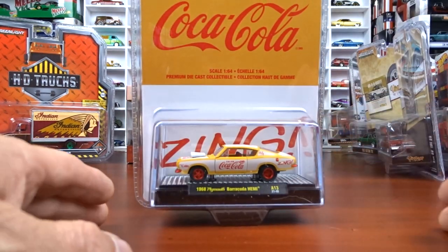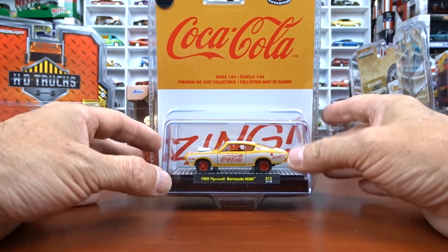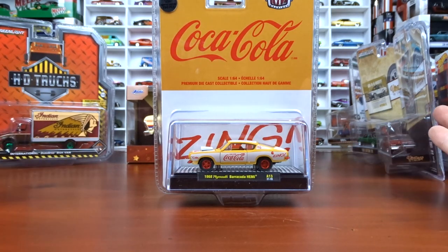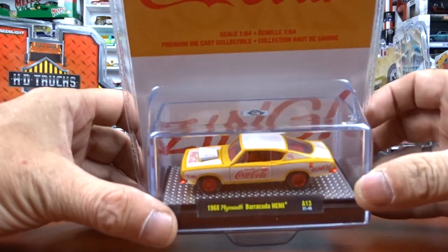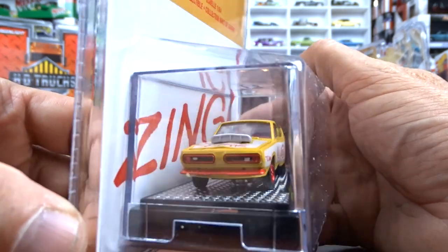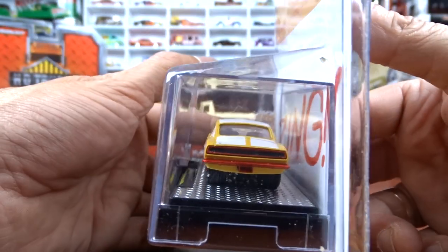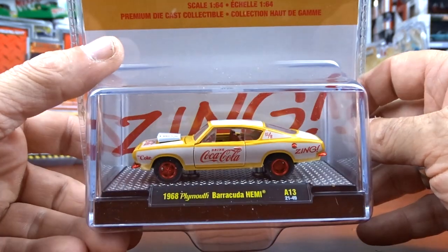We got the Coke - this is a 1968 Plymouth Barracuda Hemi, and this is the chase. I got the other ones a couple weeks ago and I didn't have the chase, but I ran across this one. There's a little sticker - 750 pieces. I like the car, they did a good job on this car. But it's all in red now where it's supposed to be chrome. It doesn't look bad. It is different, it is a chase, so you can't just leave them behind. I grabbed her. It's a pretty cool car.